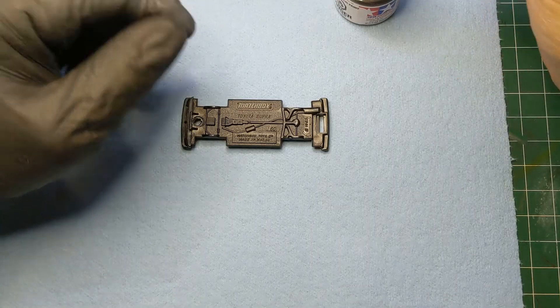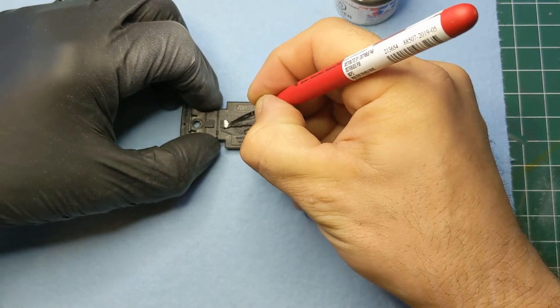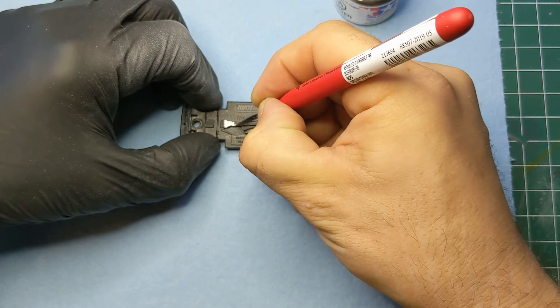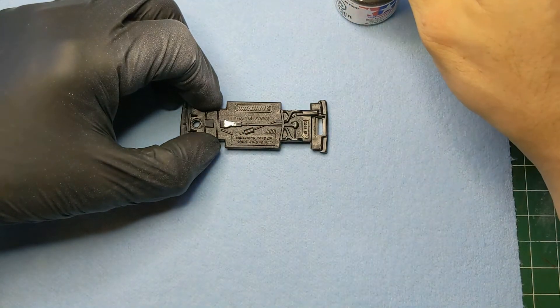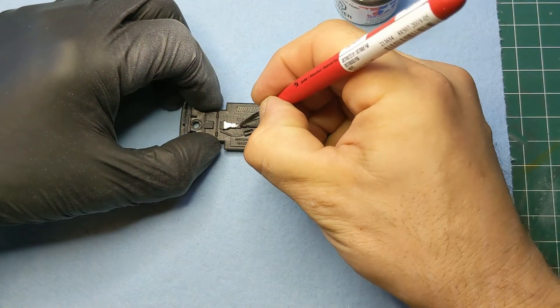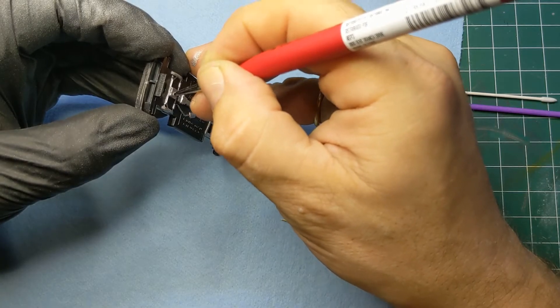Now onto the base — take the Tamiya Chrome Silver and I'm just going to color in all the undercarriage: exhaust lines, drive shaft, differential — all those little bits and pieces, just to give it some detail underneath.